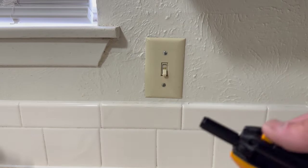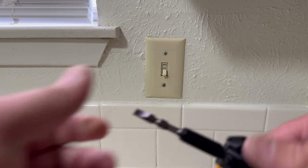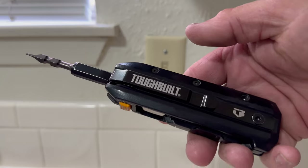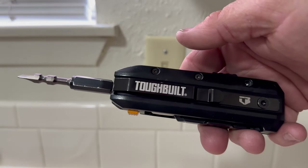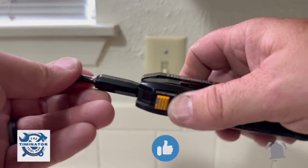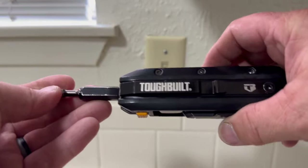Hey there, Tim and Ayer of the Tool Man back at you. I'm coming to you today with my lunch hour and my work, and I wanted to show you the new TuffBuilt 5-in-1. Before I get into that, if you don't mind, go down there, hit the like and subscribe button, hit the bell icon so you get notified when I post a new video or go live.